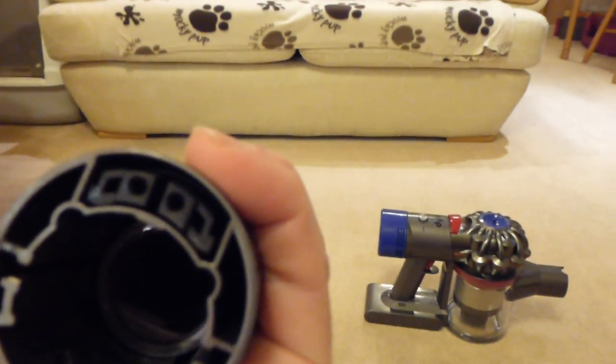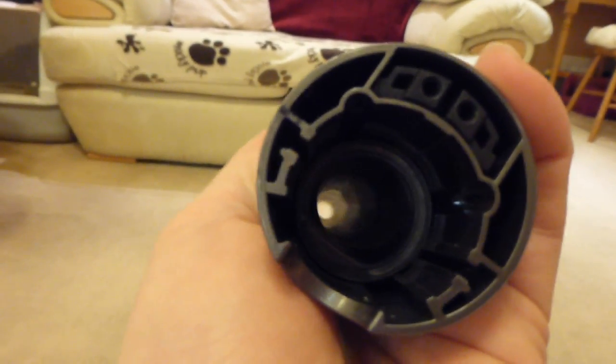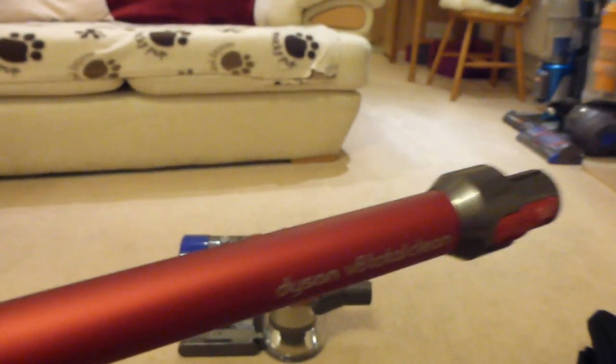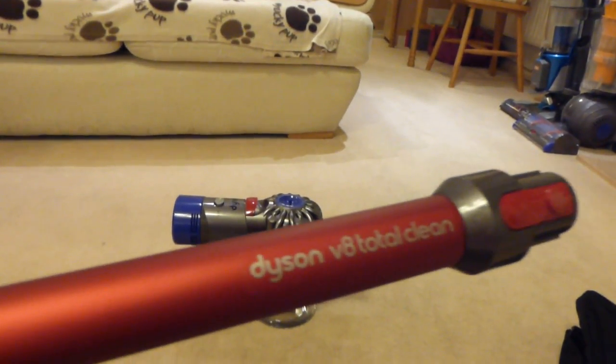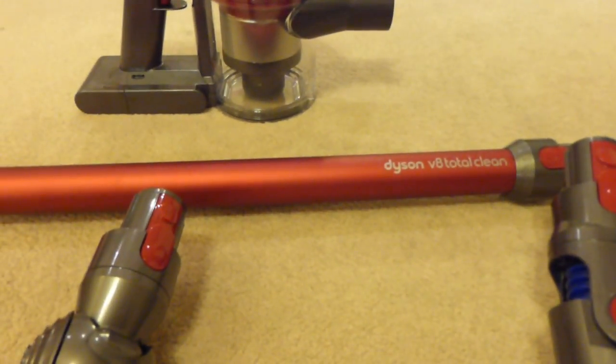The wand is a nice metallic red aluminium pole that carries current down via wires and connections to the floor head. It's a quite wide diameter pole, and you get these in different colours depending on which model you've bought — I think the Absolute is orange and the Animal is silvery grey. Currys' Total Clean version always uses red so you know it's a Total Clean. You can use the wand to work your carpet heads and also to extend your reach for getting up high.